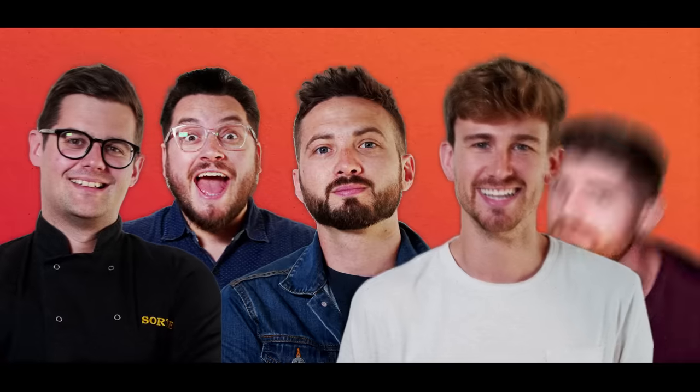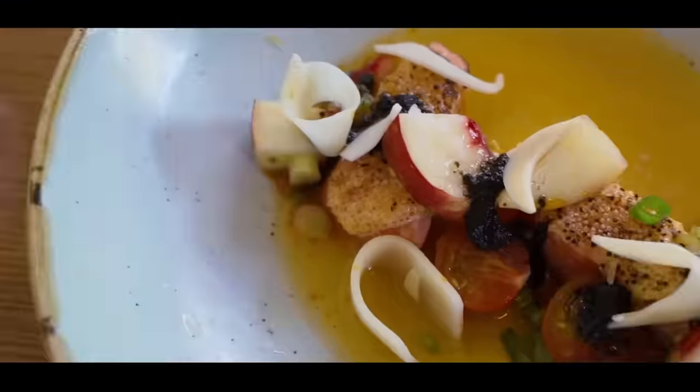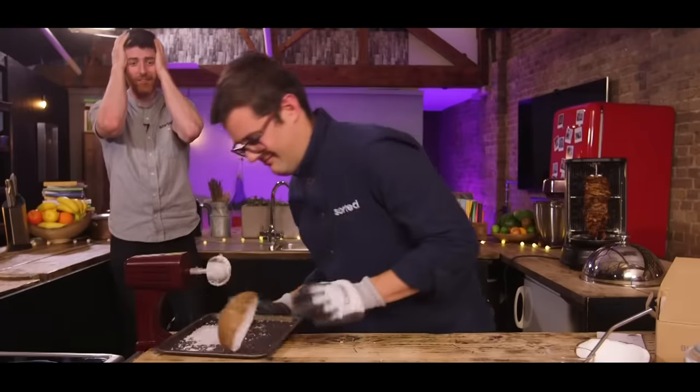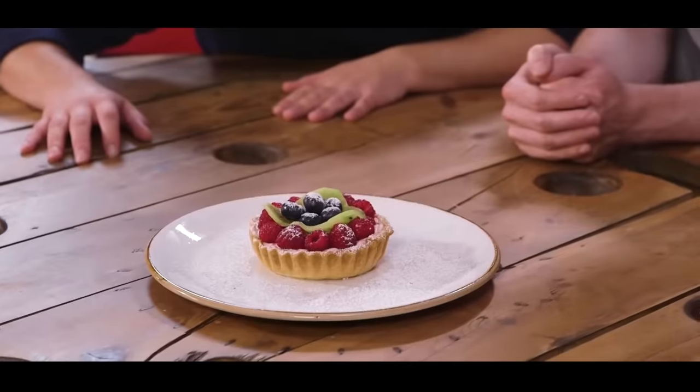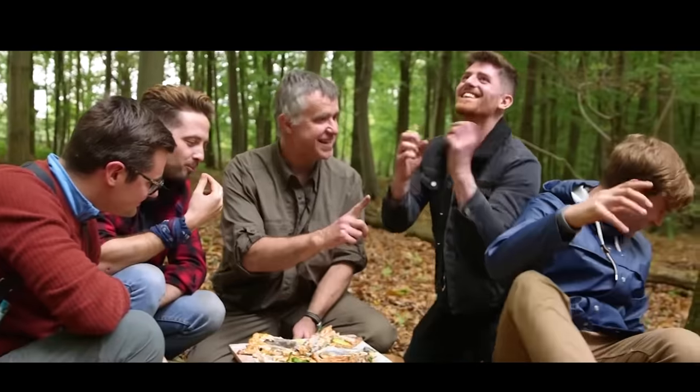We are Sorted, a group of mates who have your back when it comes to all things food. From cooking battles to gadget reviews and cookbook challenges to a mid-week meal packs app, we uncover the tools that will help us all cook and eat smarter. Join our community where everything we do starts with you.